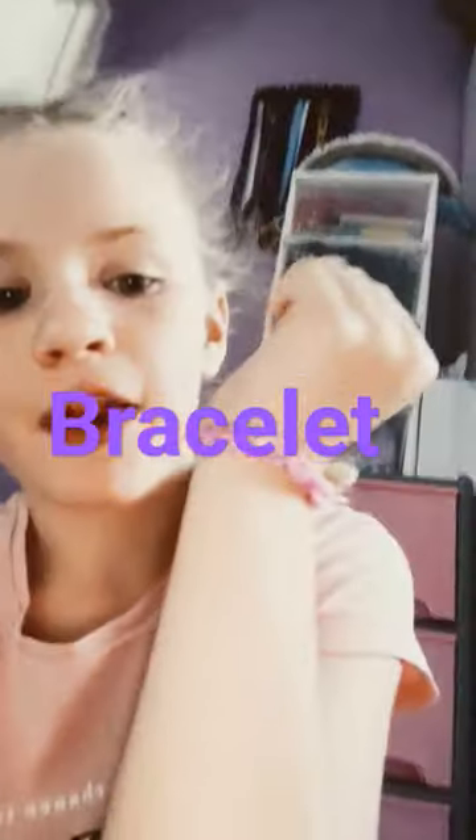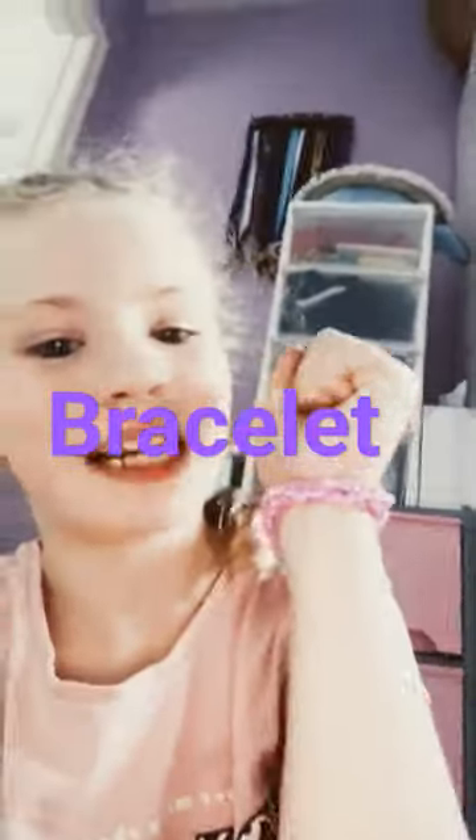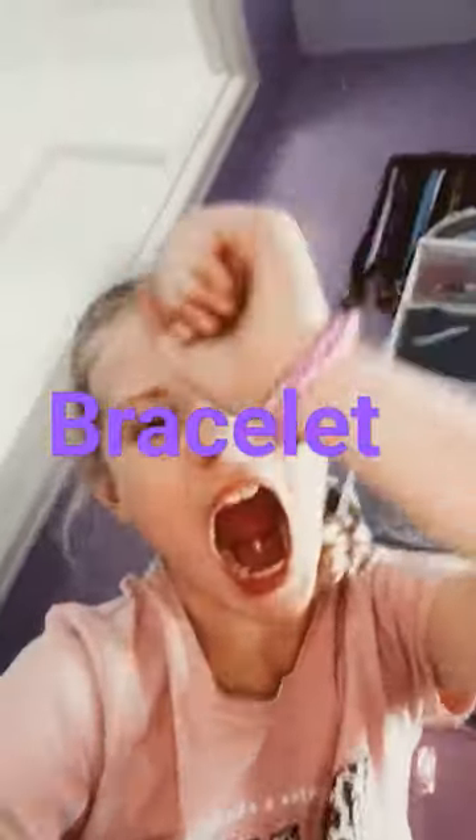I'm going to give this to my friend because she means like a sister to me. It's really cute.